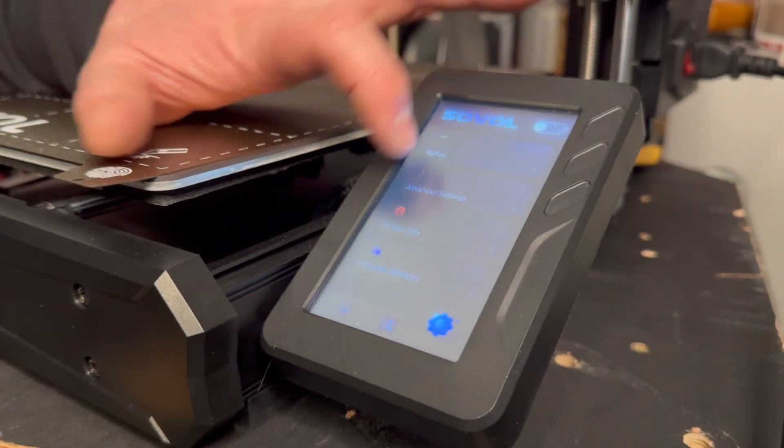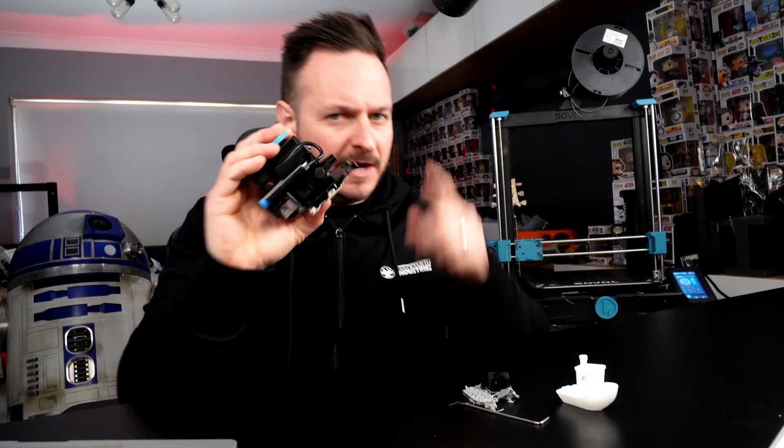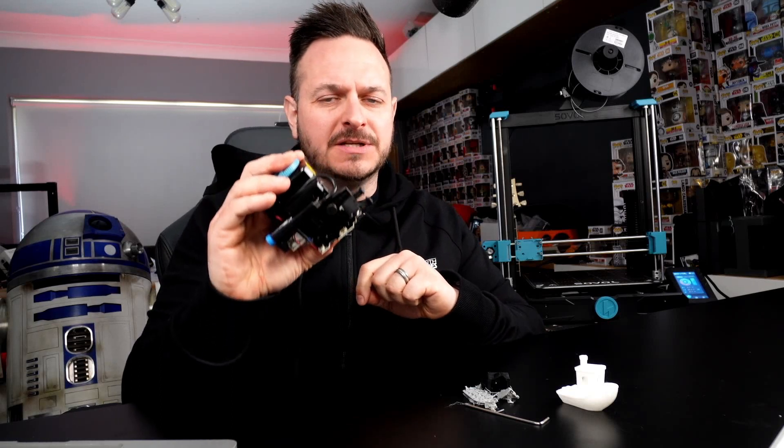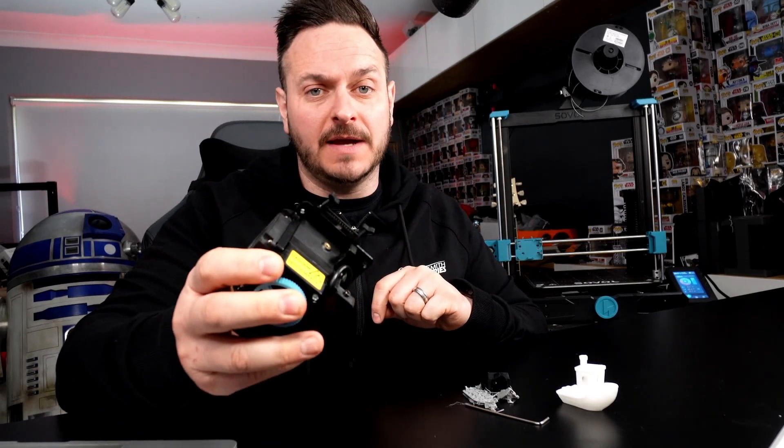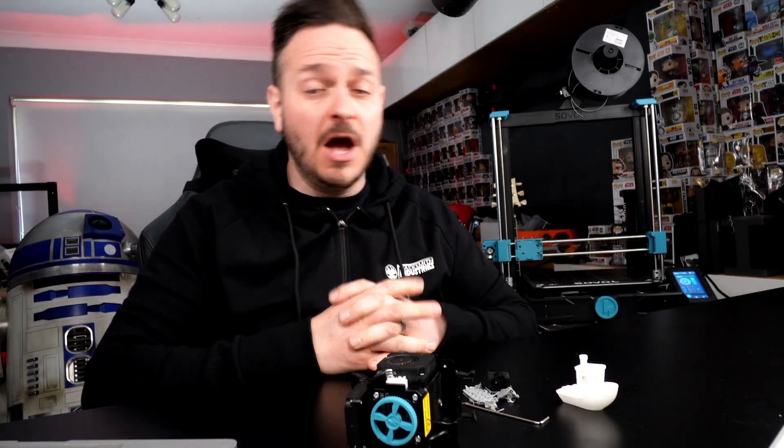The SV06, at the moment, is currently $259. Check out the affiliate links below. Thank you again to PCBWay.com and to Sovol. This isn't over yet — we're going to get this fixed, we're going to have this thing printing, and I'm going to do another review on this. If this has helped you out at all, or if you've got some thoughts on what the SV06 Plus could be doing, I'm sure tons of you have good experience with this already. Like and subscribe — we will see you next time. Bye for now.